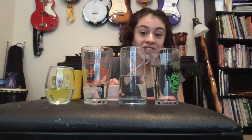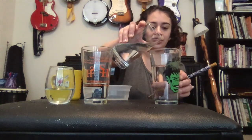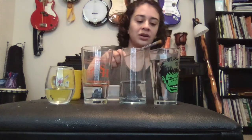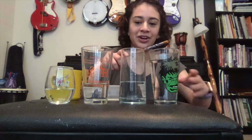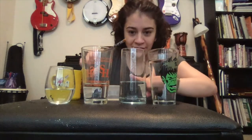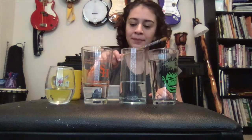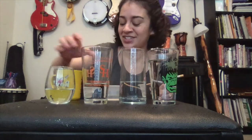So you can change the sound if you want to. Let's put more in my Hulk cup. See what happens if I add more water. The Hulk cup got higher — the sound got smaller — now that I have less in this one, lower.